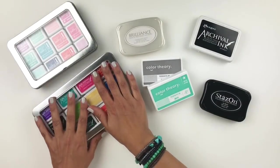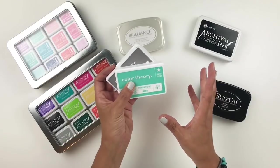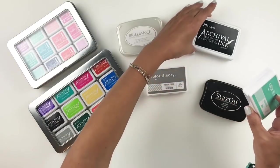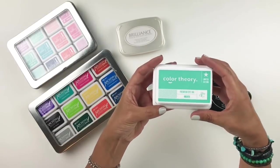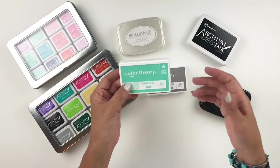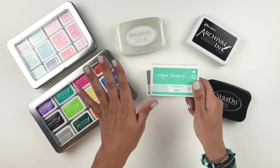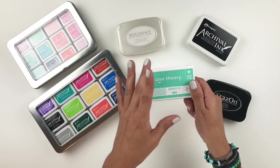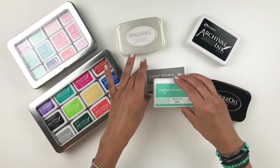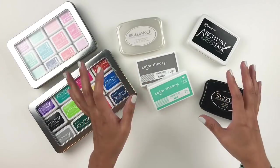Moving on to dye inks — I have a few favorites. I love the Color Theory Studio Calico inks, first because of the size — it's pretty small compared to the archival, and as I said earlier, size matters for me. I need them smaller so I can have them stored on my desk and within arm's reach. Also, they have a huge selection of colors on their website, so you can get three shades of green, two shades of blue — having different shades of one color is really important for me, especially since I use a lot of buildable stamps.